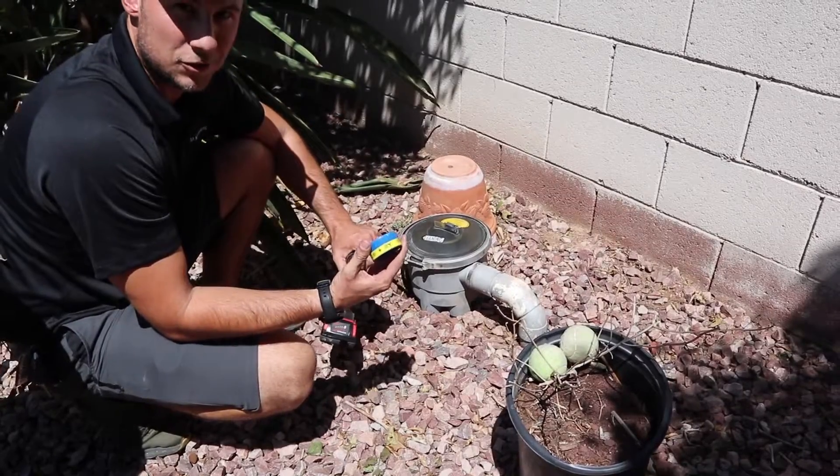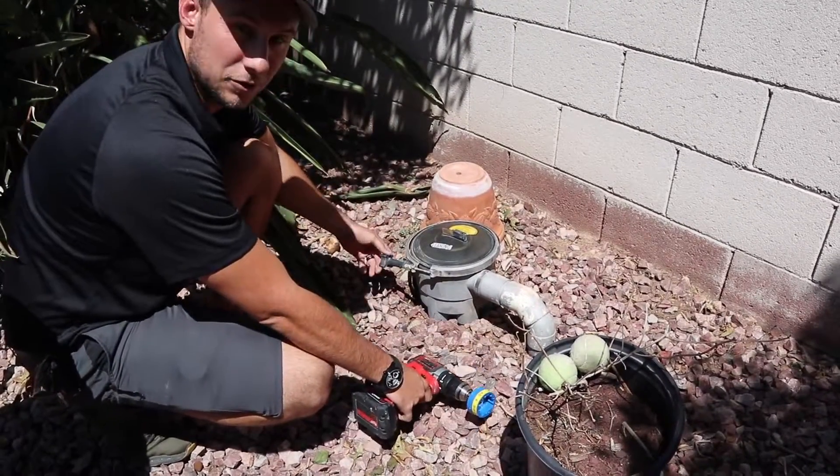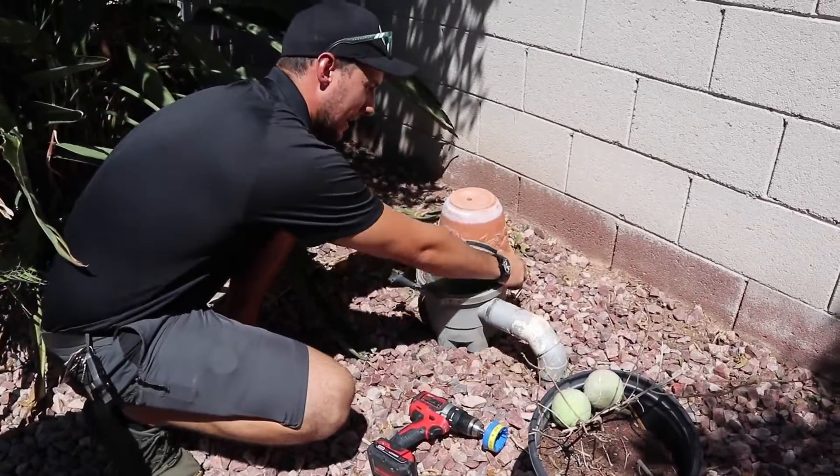So this little tool — I got it at distribution, and I just got it recently. I've been doing this for years, so this makes all the difference for tightening it.